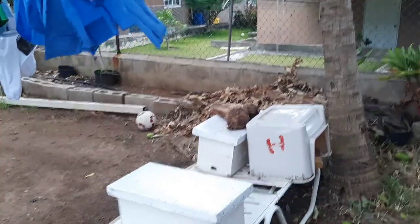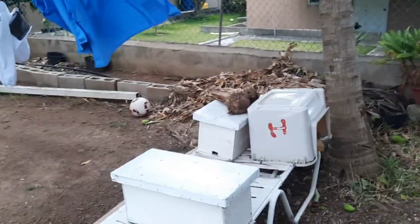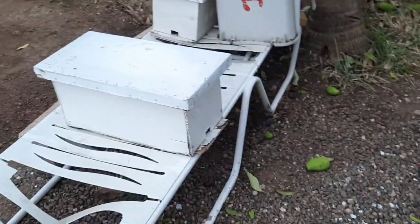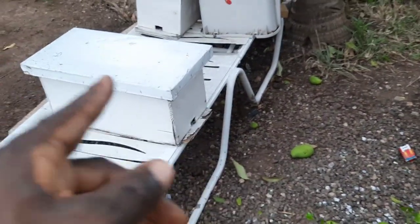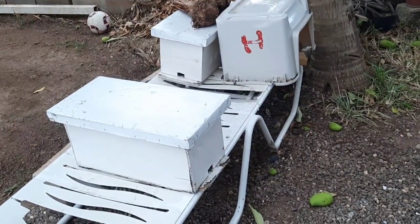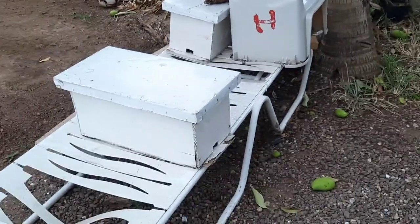Then they will remove half of that colony — so the colony will be reduced to half its original size. You'll have what they call a split, or a swarm. What will eventually happen is that a swarm of bees will come into this box. I am waiting patiently for them, because at this point it is inevitable that a swarm will occur.